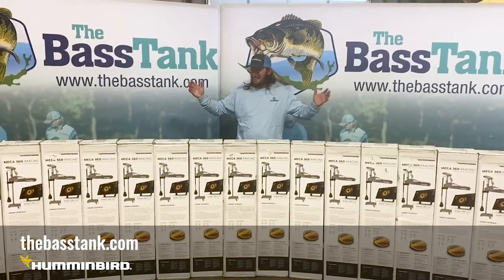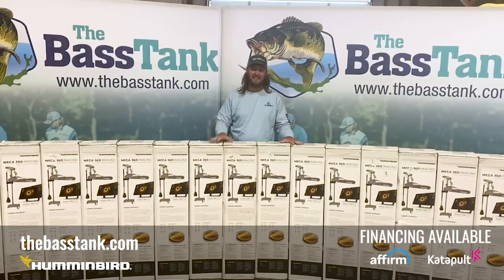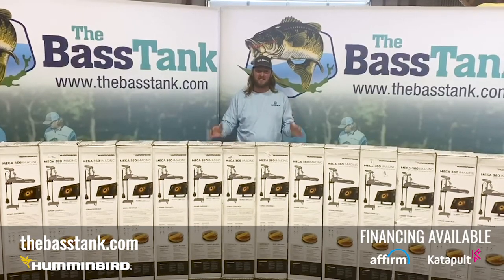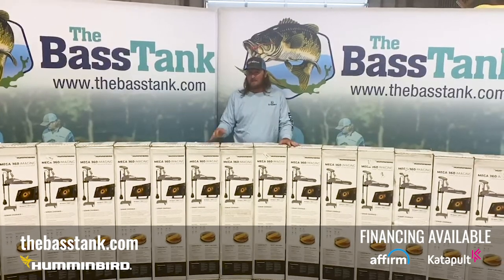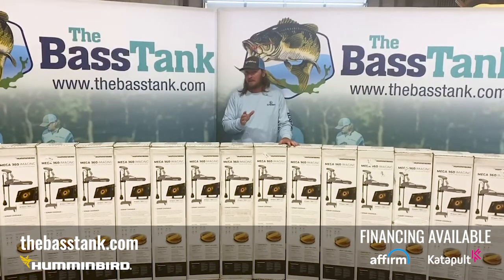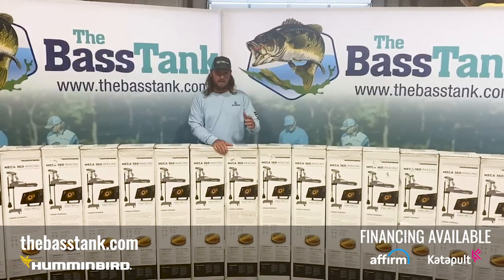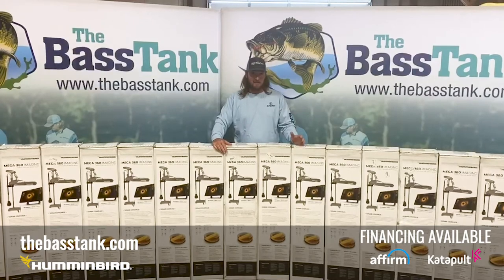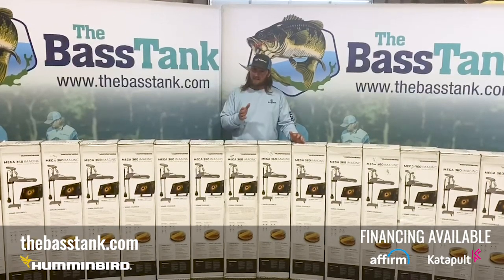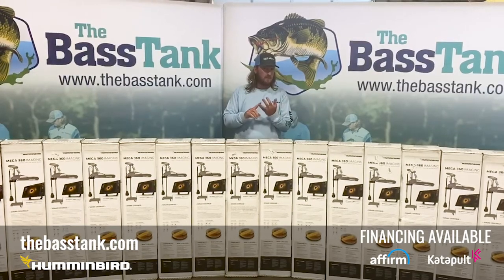What's going on guys? Check this out — we just got another load of Mega 360s in for the Alltreks, we got it for the Fourtreks as well, and we've even got some universal mount Mega 360s now. Get on our website and get your orders in for them — we all know they're not going to last long. Just a reminder: you need a Helix Gen 3 unit or a Solex Gen 2 unit to be able to run this product.